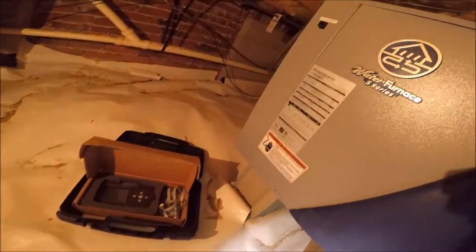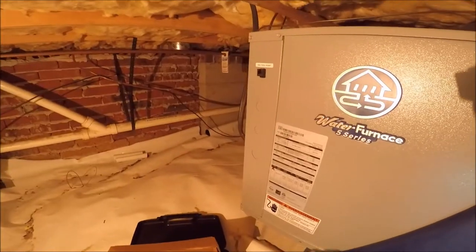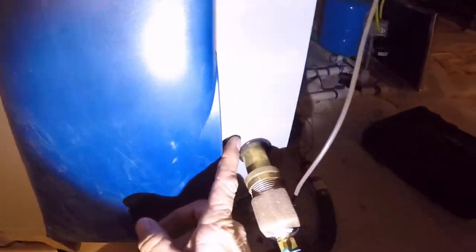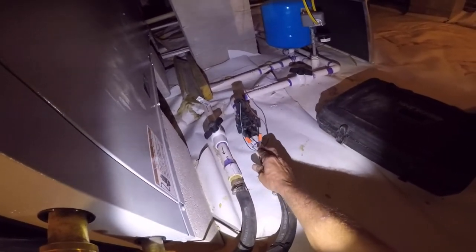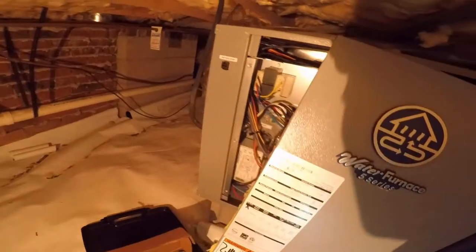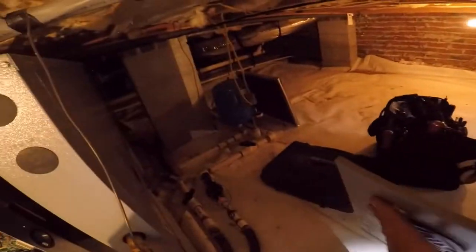We've got a little PM on a WaterFurnace Series 5. I installed this in 2016, October or so. It's an open loop geothermal. We've got our supply coming in, going to the source in and source out. Then it comes out and we have our cylinder valve. This is an NDH 049, 2016 model, Series 5. Good unit — hadn't had any problems. He just wanted us to check it out.